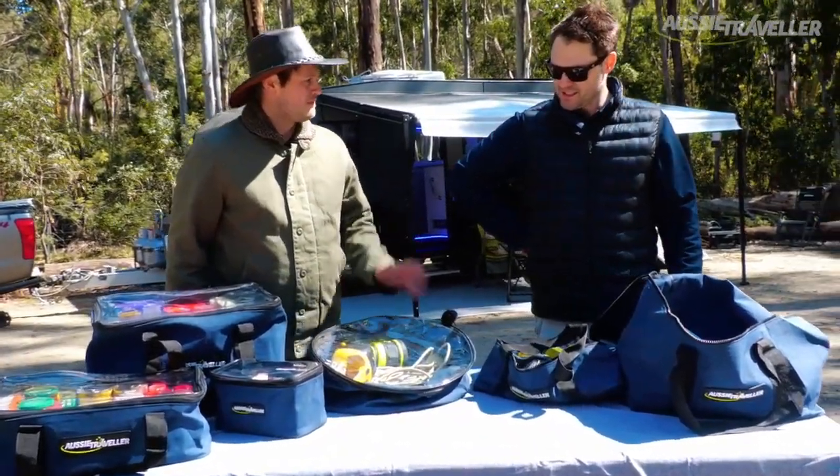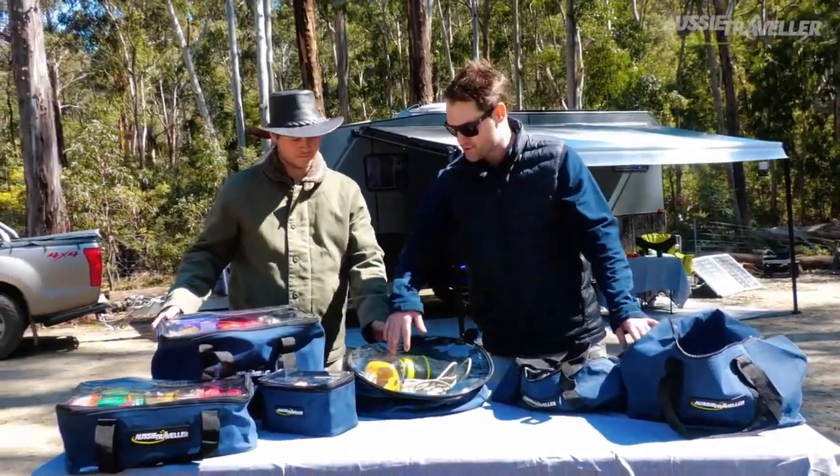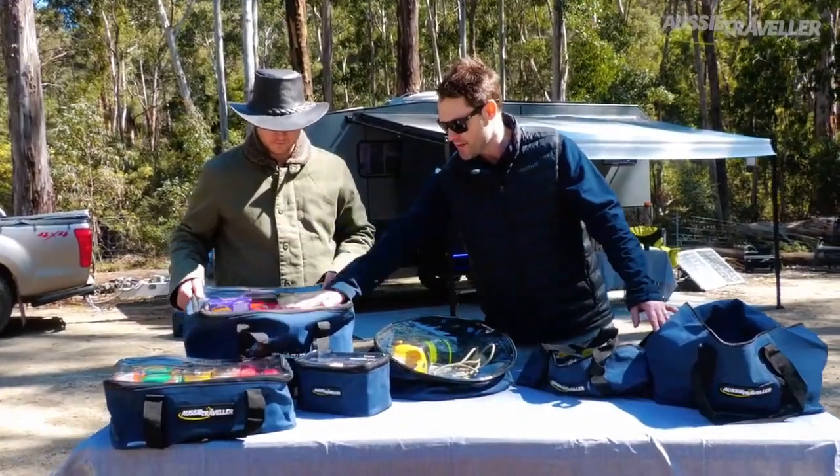There's about 23 models, I believe. There's everything from your hose or electrical bags right through to your clear top storage bags, which you see here.